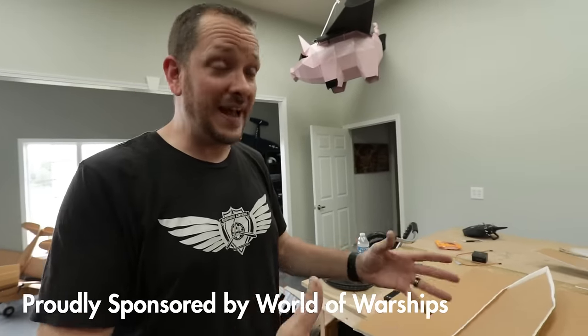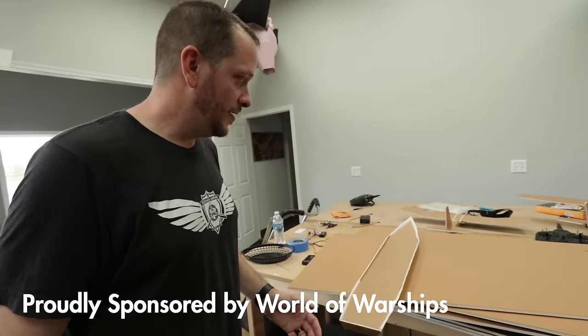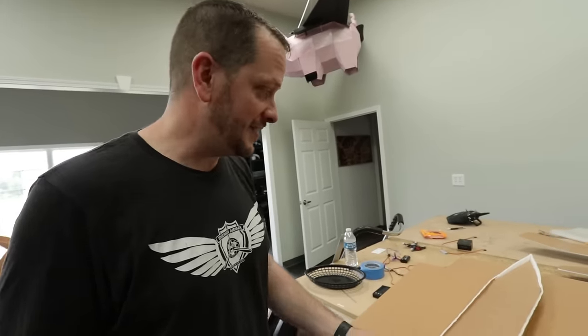This week we are going to do something different than flying. We're going to build a battleship. We've been wanting to push the limits of what Maker Foam can do. What better way to do that than make a boat out of it?